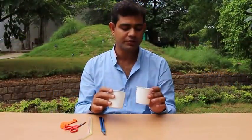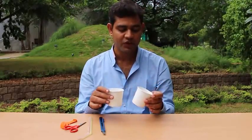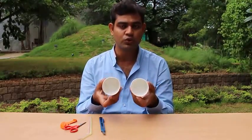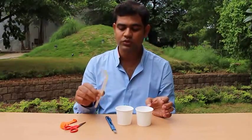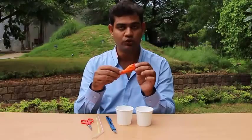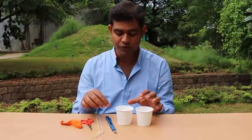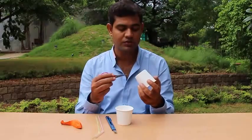This is a wonderful experiment to show Bernoulli's theorem. For that we need two paper cups, one knife, two straws, one scissors, and one balloon. First, what we will do is make a hole on the bottom of each paper cup.